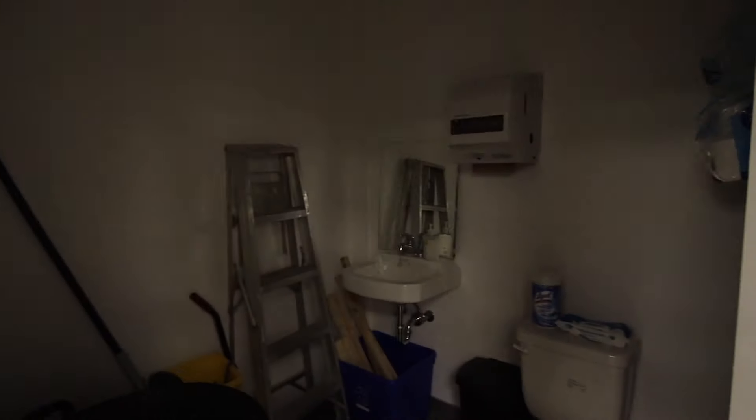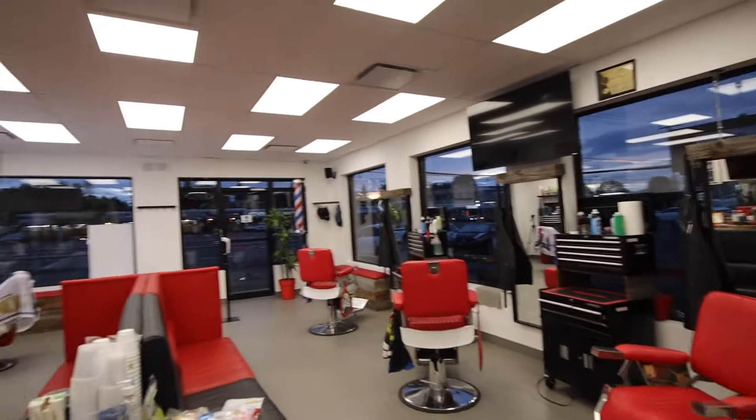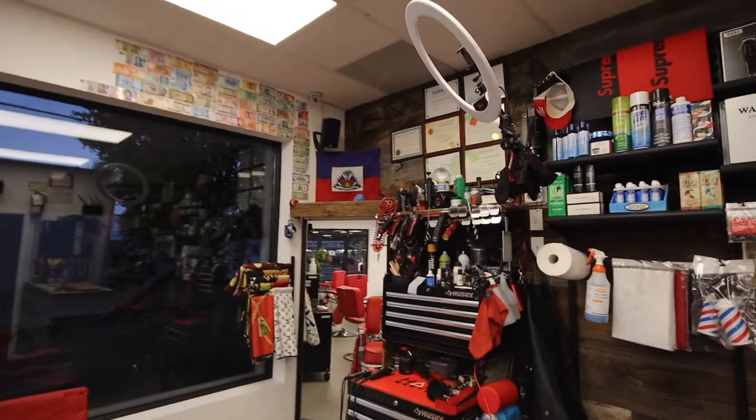Have a fridge, some snacks. And then over here we have the bathroom — nothing special in there. Two TVs, the boss's station. Yeah, that's the shop. Honestly I like this shop a lot more than the last one we had. The last one was just longer and slimmer, whereas this one is more of a square and we use more of the space — it's more of an open concept, and I like it a lot more.